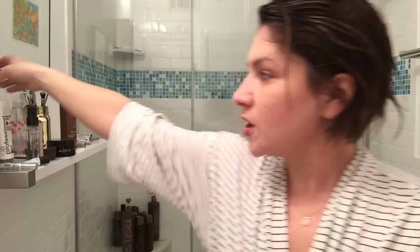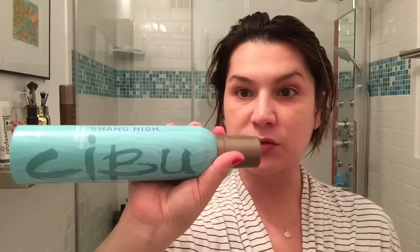To do the hair that I want — big volume, dramatic hair — I'm using this Caruso steam set ionic roller set, and then I'm using a whole lot of Cibu Shanghai Moves.